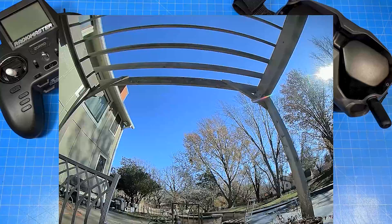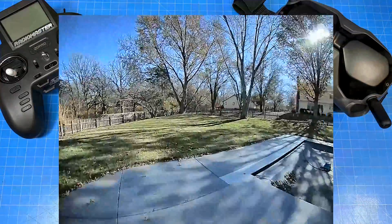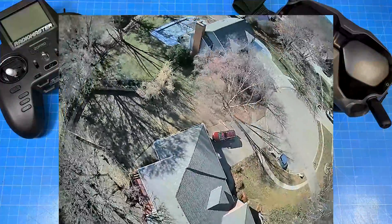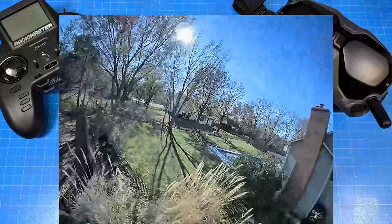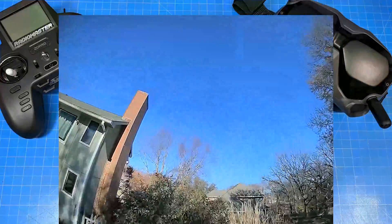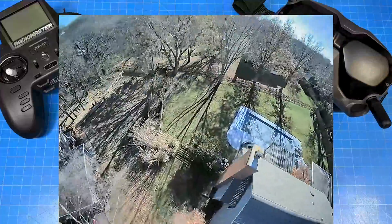Okay, here we go. This is the Sinbot 30 with ExpressLRS receiver attached to it. Thrust linearization — I have worked up to, as I said, 110% — and the wind is howling, 26 to 29 miles an hour, because I looked at two different weather apps and they gave me different miles per hour on the wind.